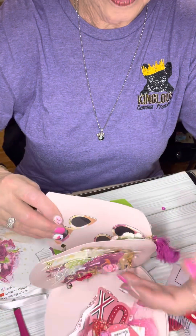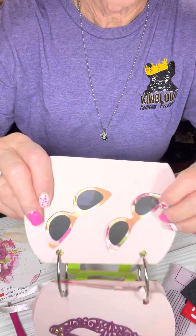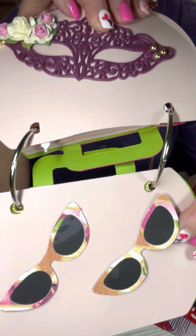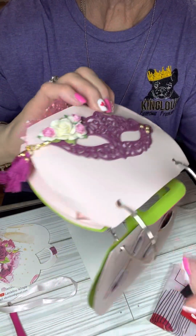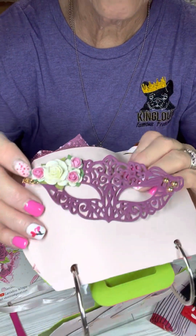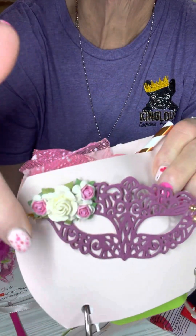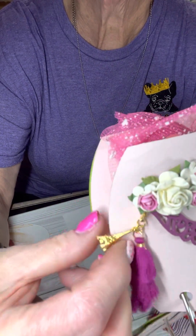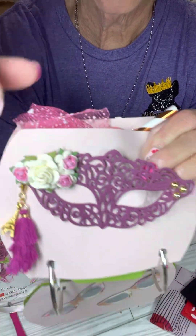Y'all ready? Let's see what's on the next page. Here we've got some sunglasses — those are some embellishments also. How adorable are those? And then a mask. How cute. It's cut out beautifully, and she's got some little gold embellishments and some beautiful flowers. And she has a little tassel with the Eiffel Tower on it. So I think we might be taking a trip to Paris!